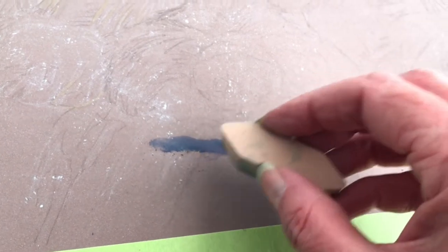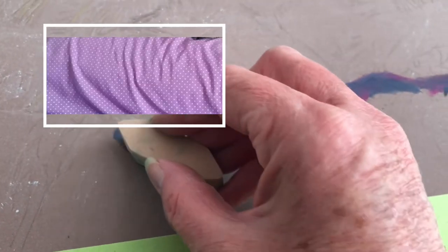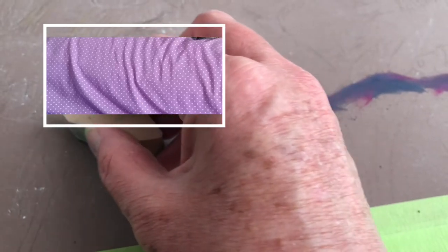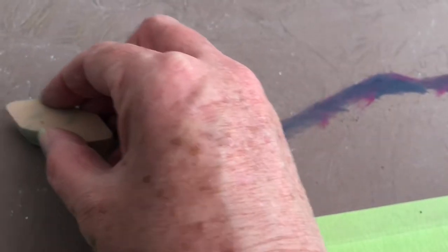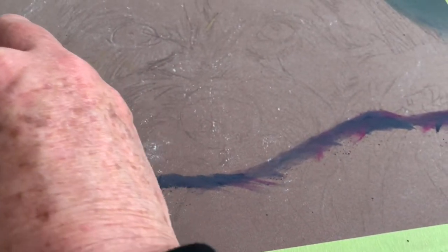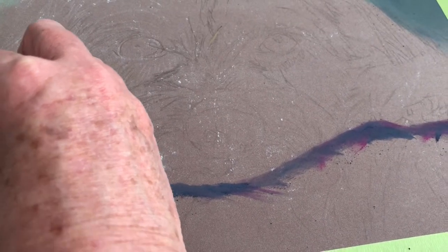To start my painting I'm going to mix the magenta and blue together and I follow the line of the cloth as I paint. It's really important to follow the line of the cloth, just as it is when you're putting in the hair of the pet. So I follow that line through.